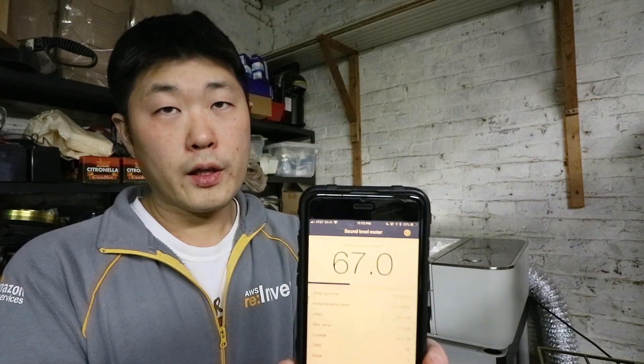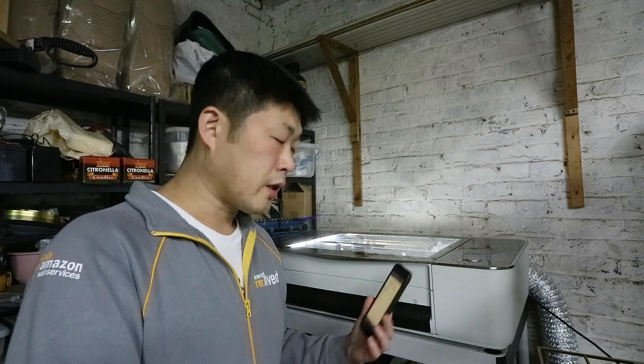So about 30 decibels, and now it's 45 running with just the coolant pump. So I'm going to turn on my boost fan, which is a Harbor Freight dust collector that I have vented out. I'll turn on my exhaust fan, and we'll see what the sound levels are then.